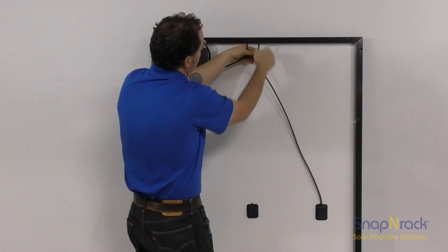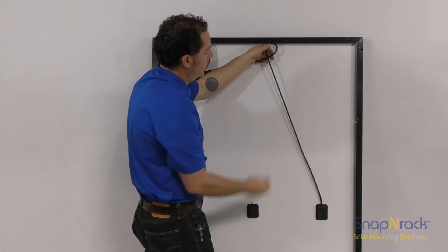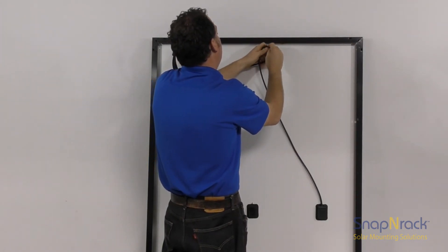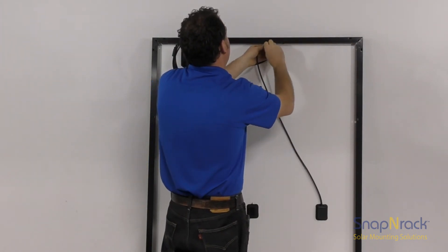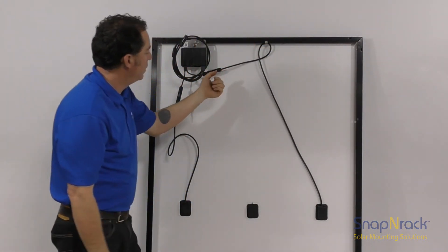To adequately secure the module leads and minimize sagging over time, I recommend twisting the PV wire into a loop before using a smart clip and attaching it to the side of the module frame. First, push the loop of PV wire into the smart clip and then push the smart clip onto the lip of the module frame.